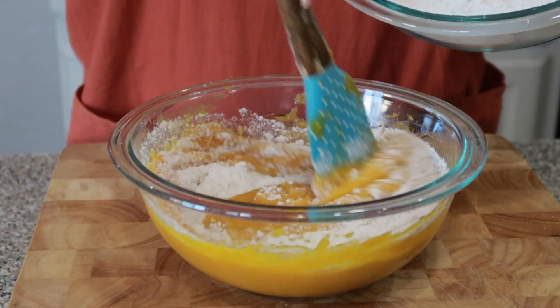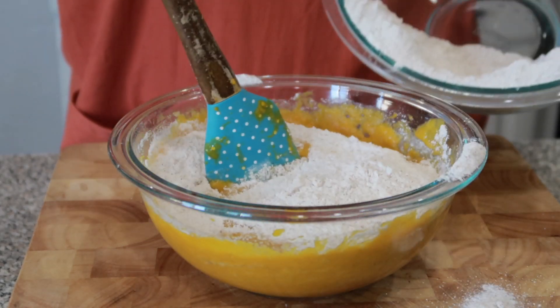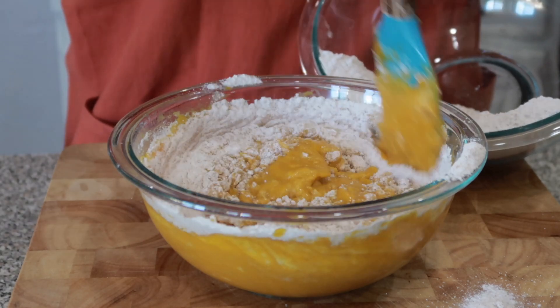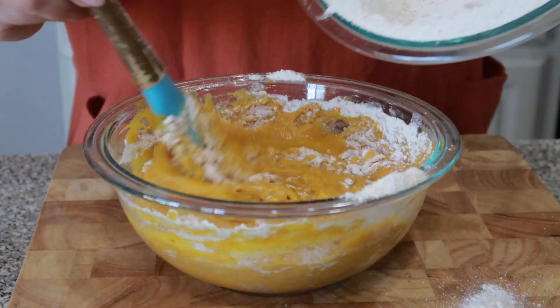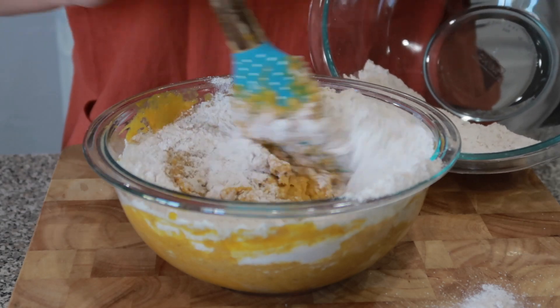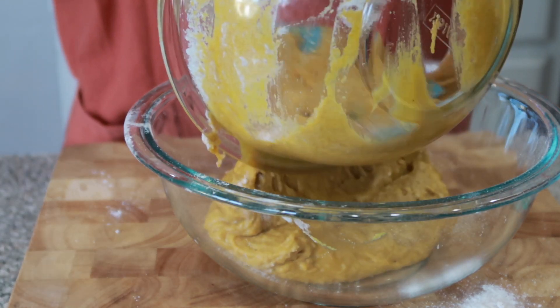Now it's time to add our dry ingredients to our wet ingredients. I'll be doing this very slowly, just semi-folding it in. I won't be using a whisk because I don't want this to be a super fluffy muffin — I want it to be moist and very dense. I transferred this to a bigger bowl to make sure all of the flour was mixed in very well.